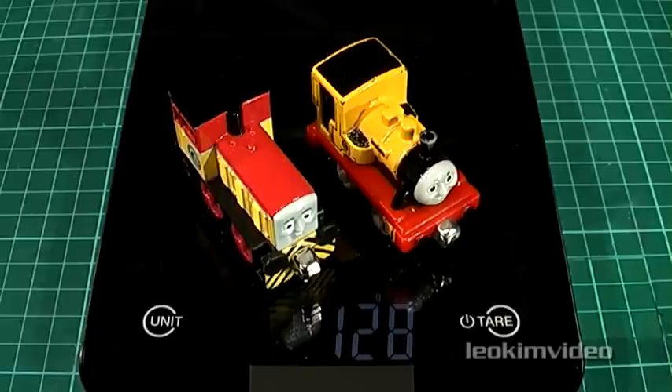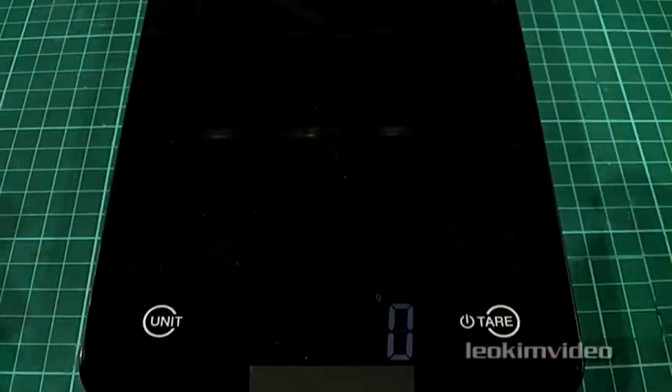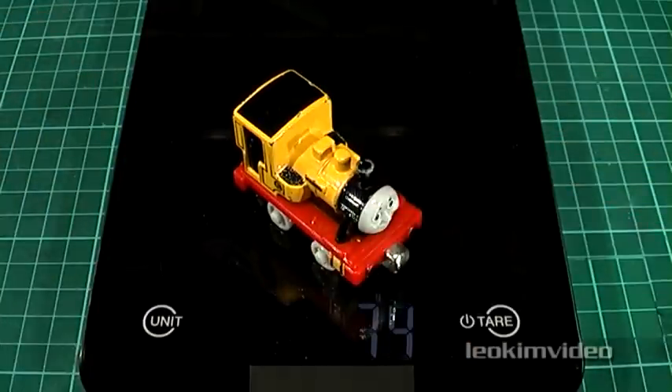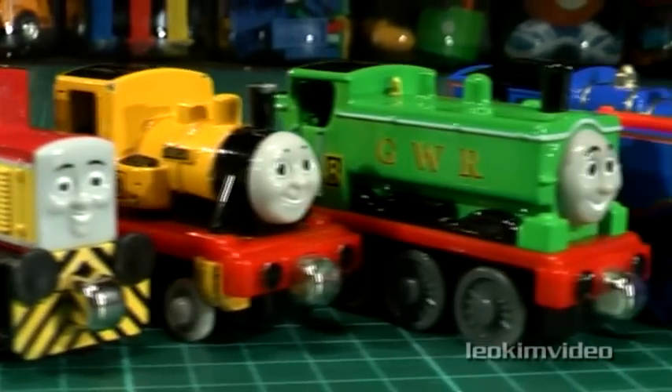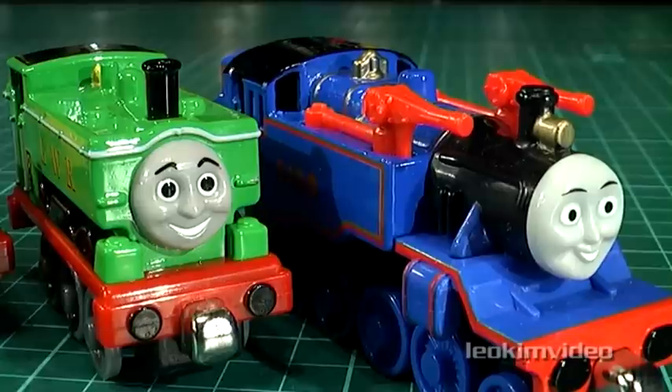Now for another weight challenge. I've got the honorable small Diesel Dart and the narrow gauge engine Duncan. Which one do you feel is the heaviest? They're about the same size. Back to zero — first up with Dart: 54 grams. Now Duncan: 74 grams. So how about that for a little brain teaser — I wasn't putting any lead in any of the models. You're seeing the weights that they are as they naturally occur.